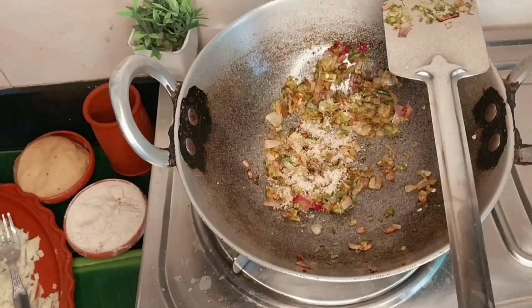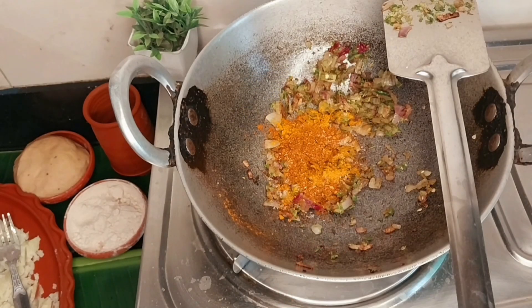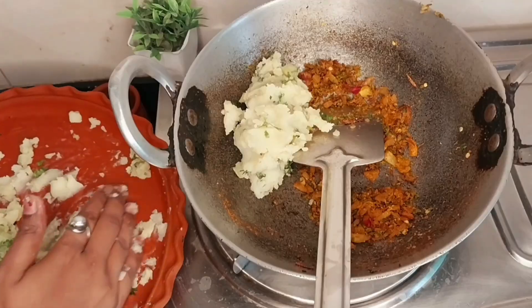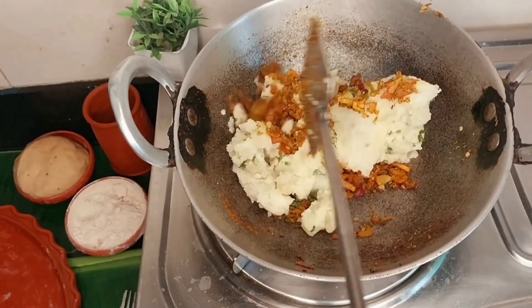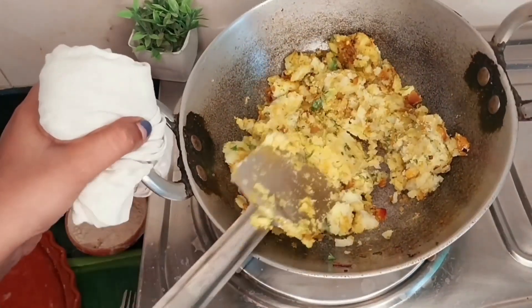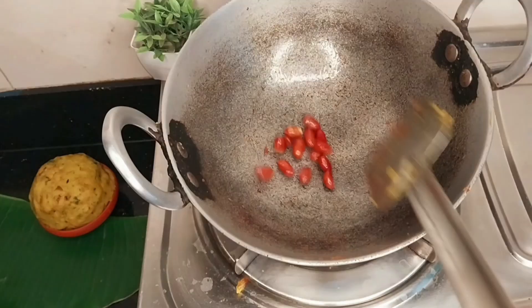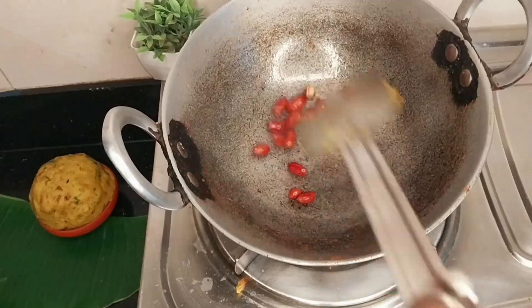The masala is made with jeera, dhania, mirch, and other spices. I have made the masala in the pan, then added the aloo and mashed it all together. A little aloo is kept aside for garnish.